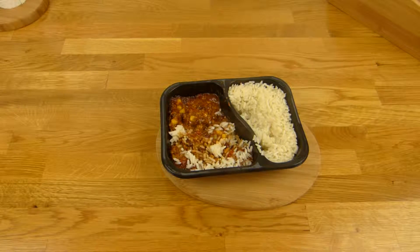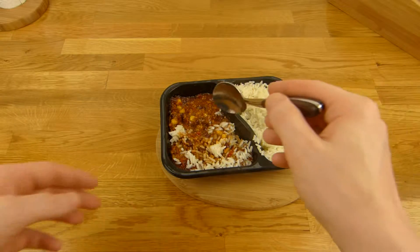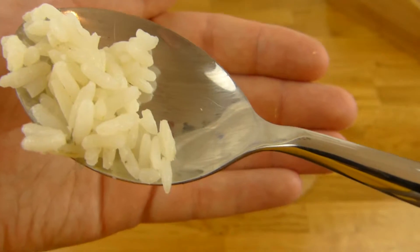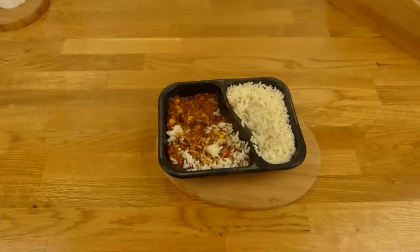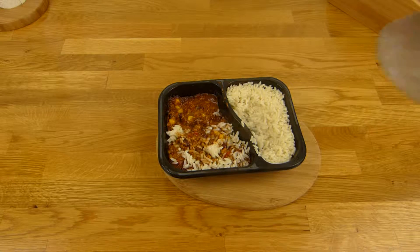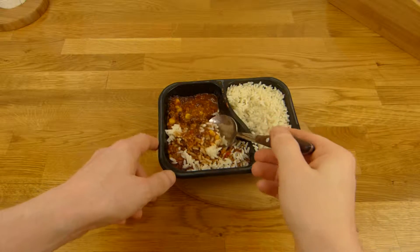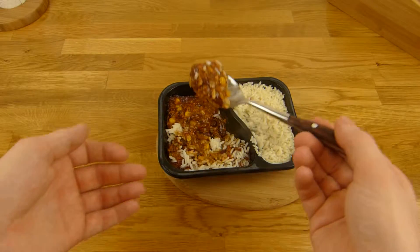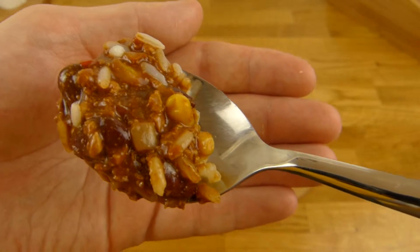Wenn man das kostet, schmeckt es sogar ganz gut. Fehlt natürlich der Beef Taste — ja, ist ja klar — aber ist jetzt nicht unbedingt ein Muss. Der Reis sieht so aus, ist okay, schmeckt halt nach Reis, kein Nebengeschmack, ist gut. So soll man das ja nicht alleine essen. Wenn man das Ganze mischt, sieht es so aus — ganz appetitlich eigentlich.